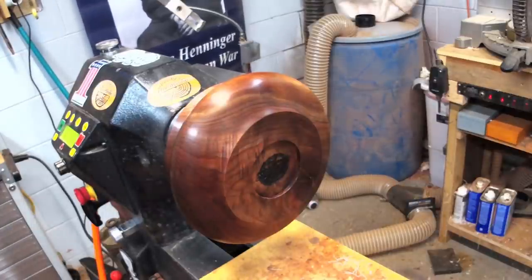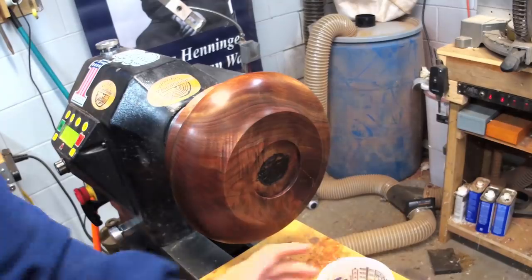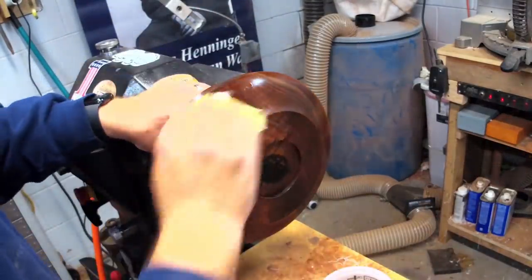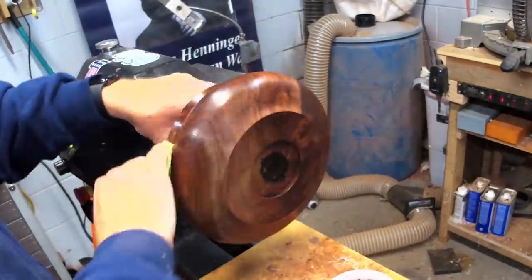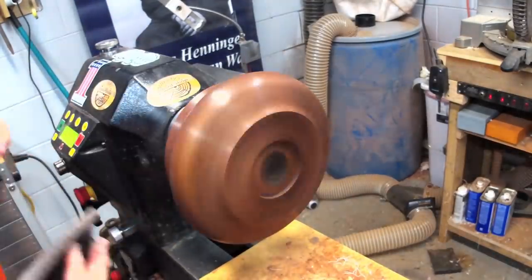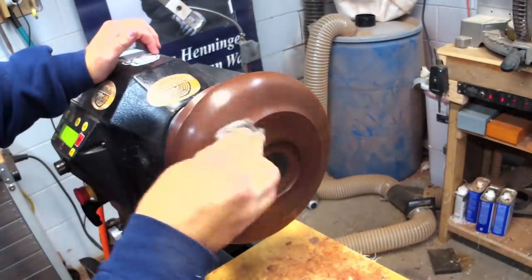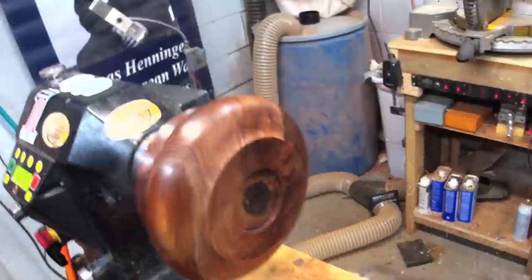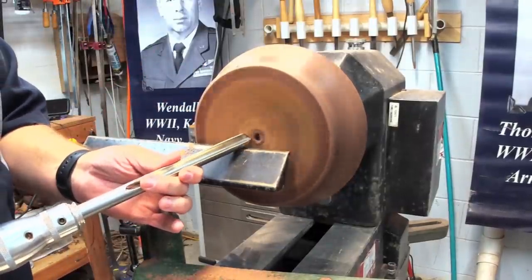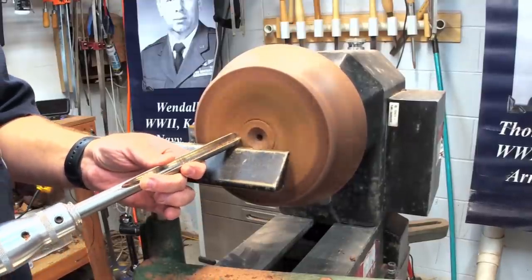Get it flipped back over and start hollowing it out. Almost forgot — apply a little bit of sanding sealer on the outside. That kind of gives you a little hint at the figure in the wood. Use a little Scotch-Brite pad just to smooth it out again, and blow off any of the dust. Right there I'm using a steel wool pad. Now that I've got it flipped around, I start hollowing it out, still using the 5 1/8 inch standard grind bowl gouge.